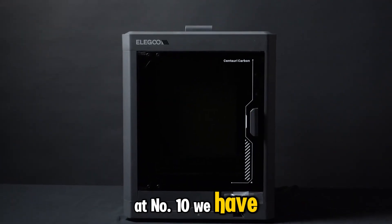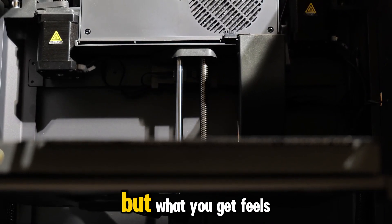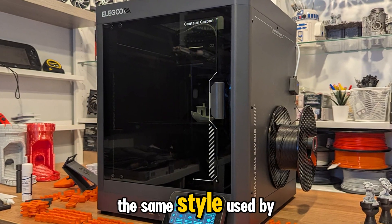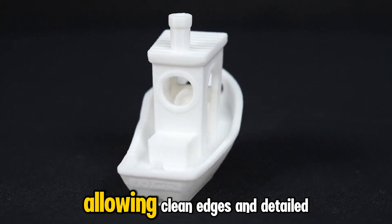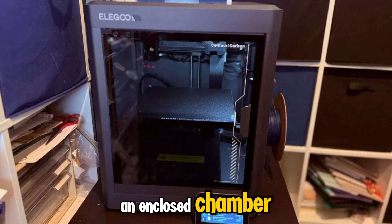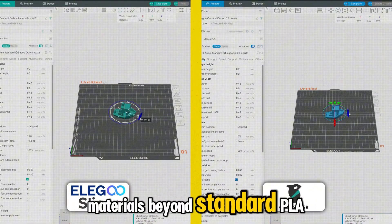At number 10 we have the Elegoo Centauri Carbon, a printer that proves budget no longer means basic. It sits right around the $300 mark, but what you get feels far above its price class. The Centauri Carbon runs on a CoreXY motion system — the same style used by much more expensive models. That design keeps movement tight and precise, allowing clean edges and detailed layers even at higher speeds. The Carbon version comes with an enclosed chamber, which helps stabilize temperatures during long prints and reduces warping, especially useful if you plan to use materials beyond standard PLA.